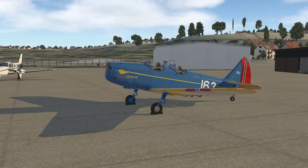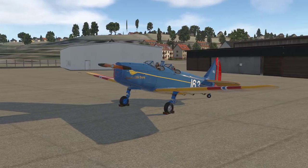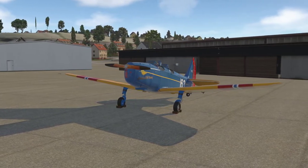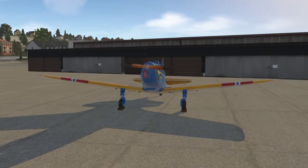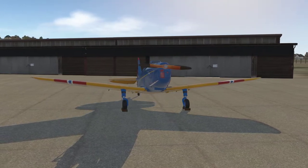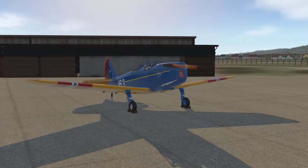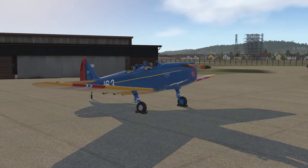Ladies and gentlemen, hello again and welcome to another Reflected Reality Simulations video. My name is Graham. This is X-Plane 11 and the PT-19 by Uncle Jack Simulations — this is part one of a video series. This particular PT-19 is called Spirit of Little Norway. Little Norway was a training camp for Norwegian pilots just outside of Toronto in Canada during the Second World War, and they along with thousands of other pilots flew this aircraft as a primary flight trainer.